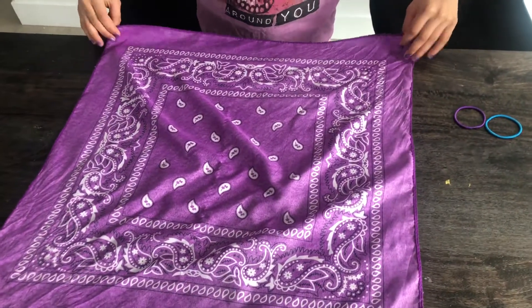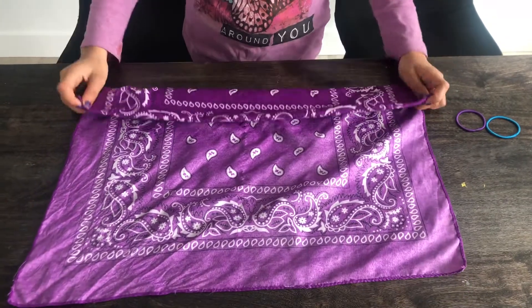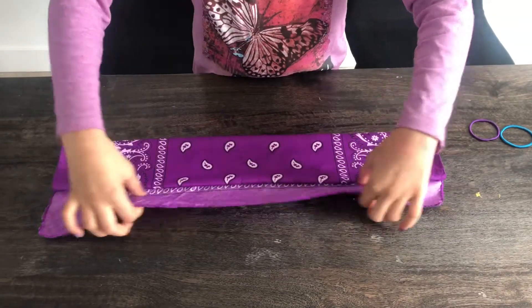You're going to start by taking the bottom and folding it up, and you're going to do that till it's all the way to the top. Now you're going to fold this part down.